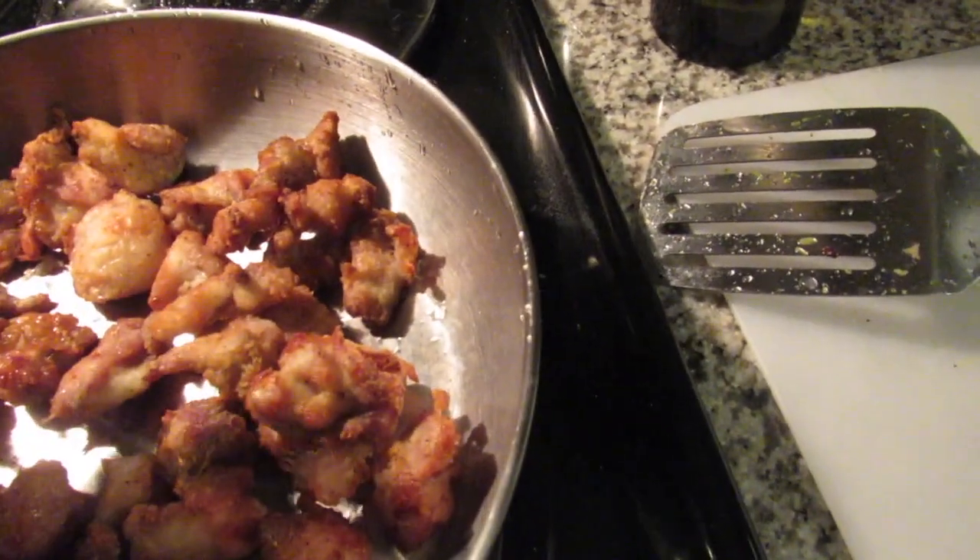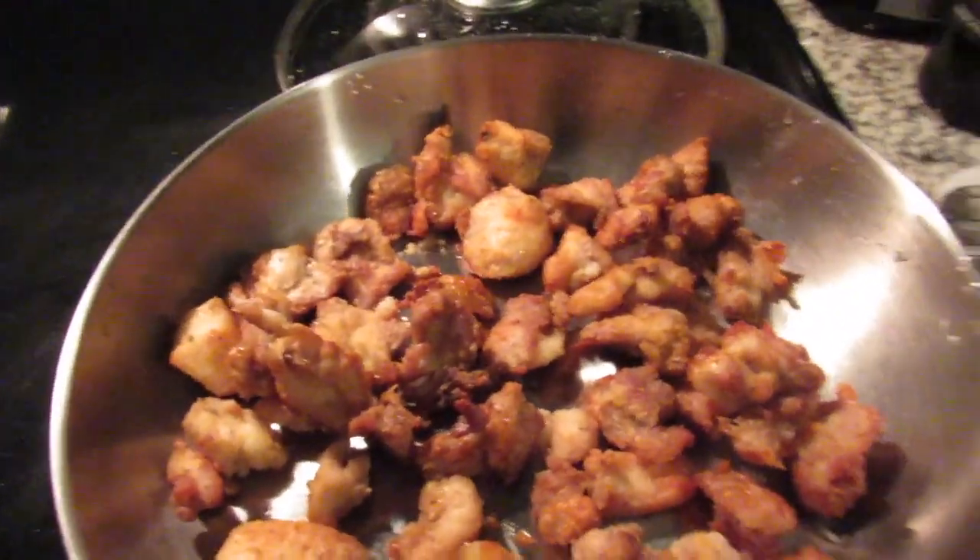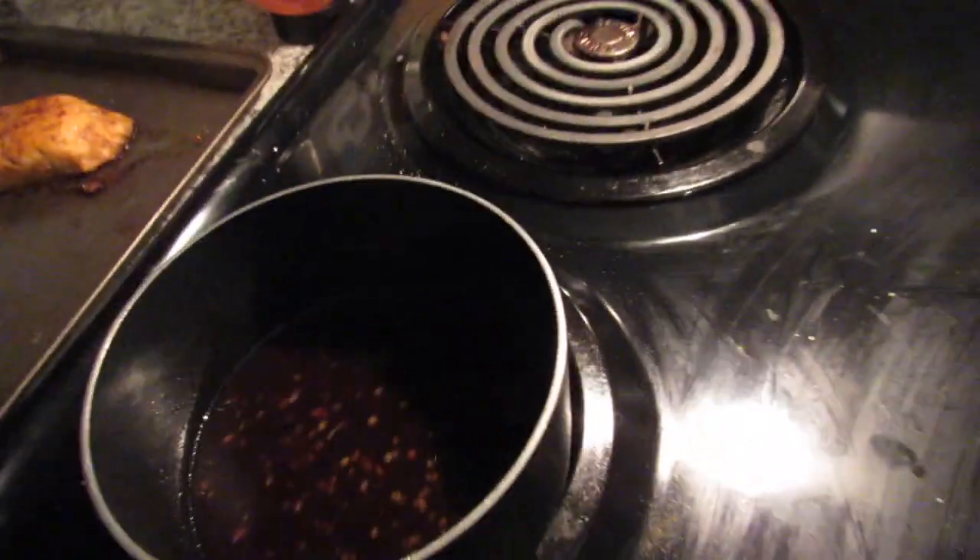They are pretty crispy from the air fryer and they cook much quicker. I don't think I need that much more sauce — I don't want it to be too much. So I'm going to leave it in here. And then here's the rice — you guys can't really see it, let me show you guys.